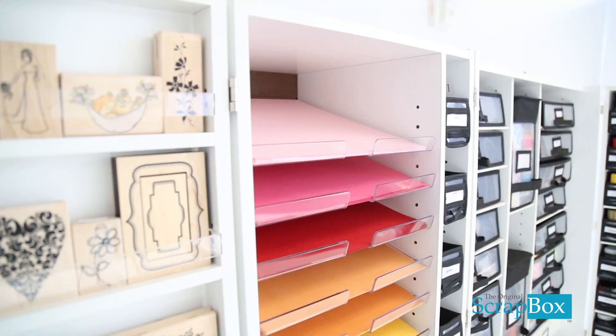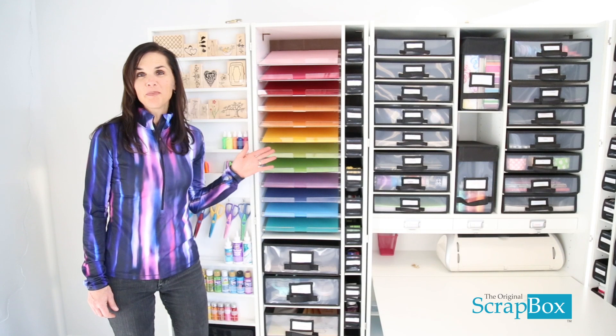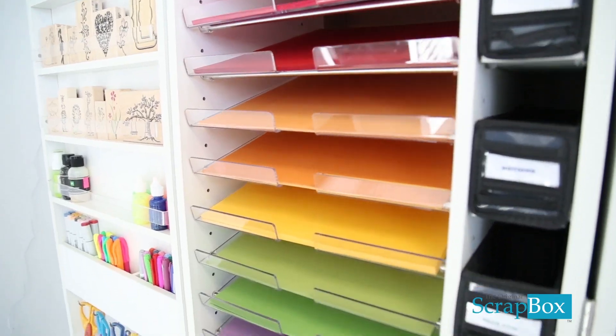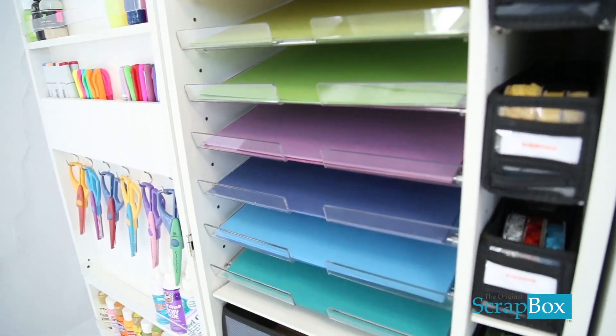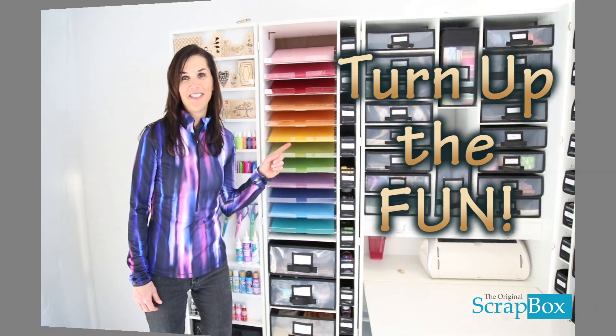We have 12 shelves up here. We sell them as 6, so you can buy 2 if you wanted. Each acrylic paper shelf holds 60 to 100 12 by 12 cardstock or regular papers. We are the Original Scrapbox and we are helping you turn up the fun.